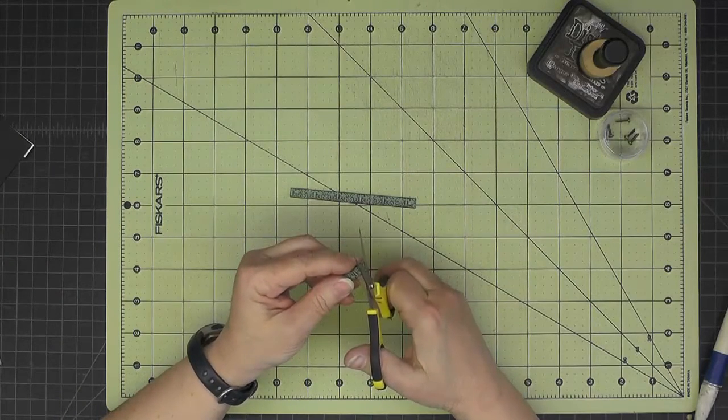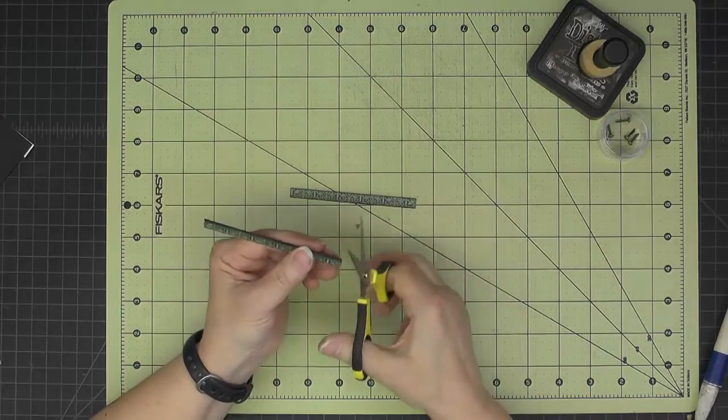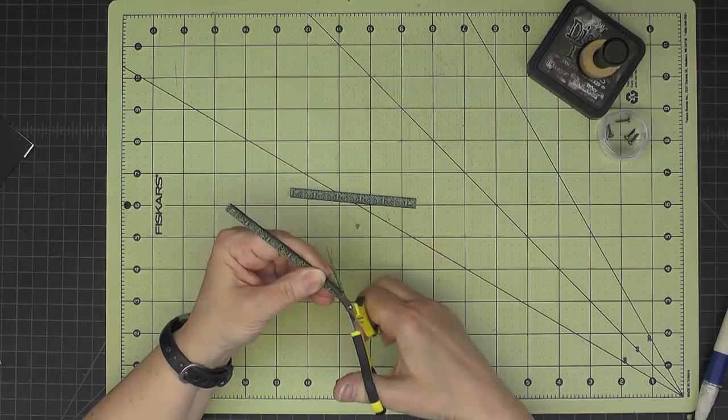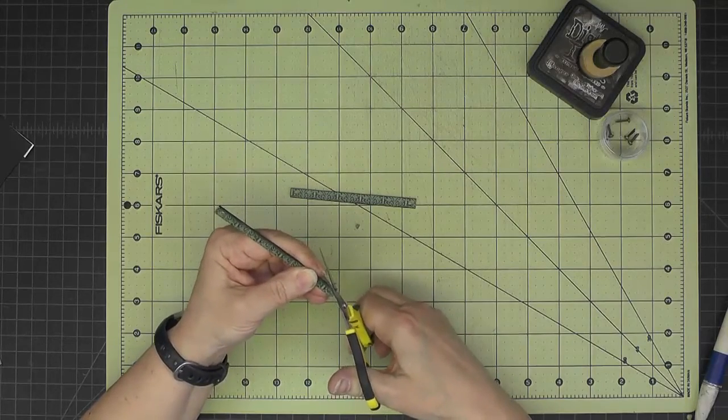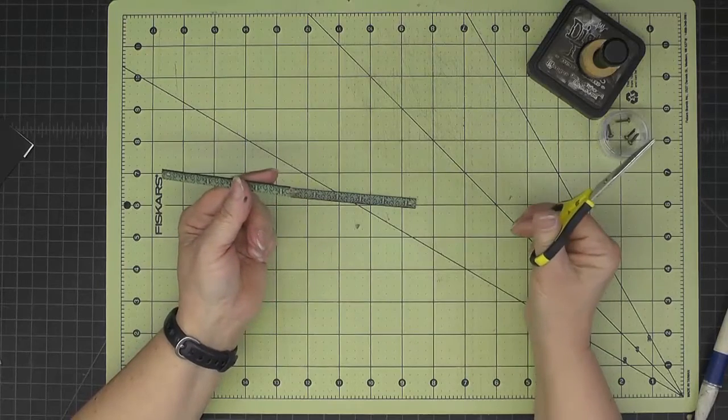I'm going to take my sharp scissors and round the ends a little bit — doing this by eye. You could use a pencil and circle template on the back side, but I'll just round all of those off and then hit the ends with some ink.